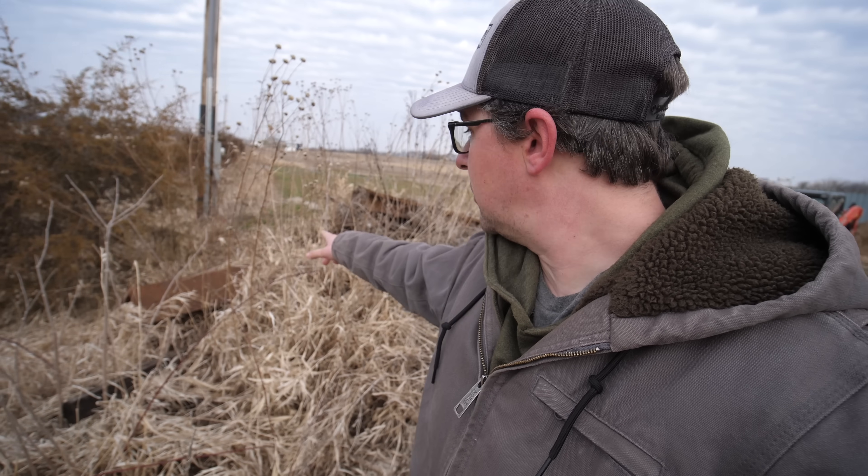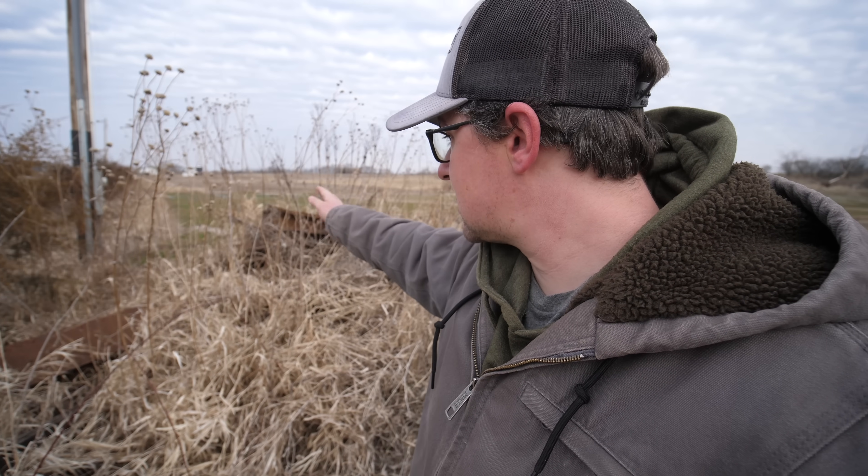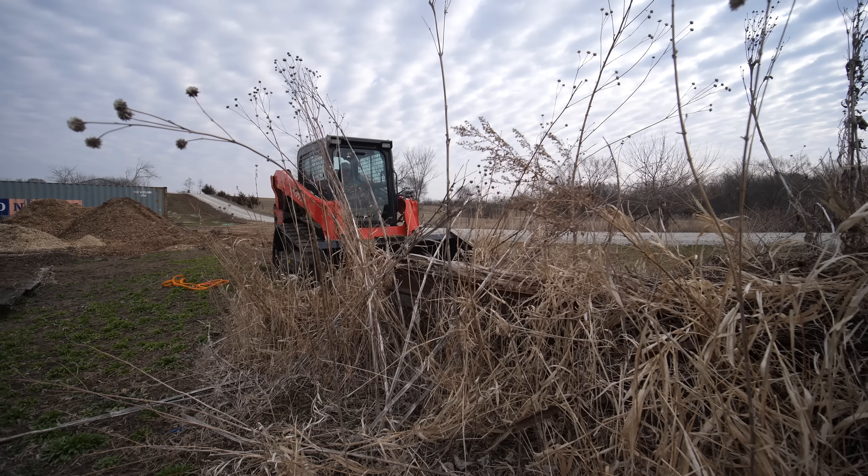I'm attempting to move some of these beams out of here with the skid steer, and I don't have a grapple bucket right now, so I'm just chaining things up. Right over in here is where the irrigation line needs to go through, so I've got to get at least quite a few of these beams out of the way.